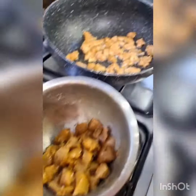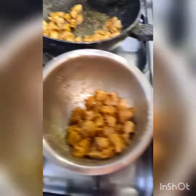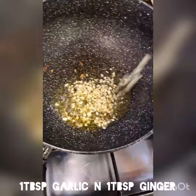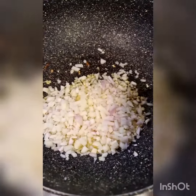Fry in a pan like this. Fry half the pieces at a time. Remove, then fry the rest. Now adding a tablespoon of chopped garlic, tablespoon of chopped ginger, half a cup of chopped and diced onions.